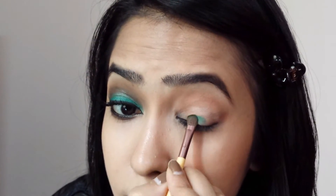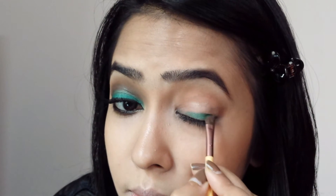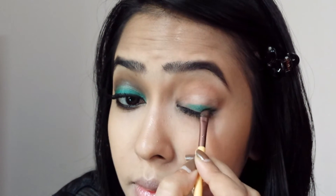Next, with an eye shading brush, I'm taking a green eyeshadow from my ELF 144 Bright Eyeshadow Palette and patting it all over my eyelid, staying under the crease. Make sure the color is quite intense, so keep layering it on.